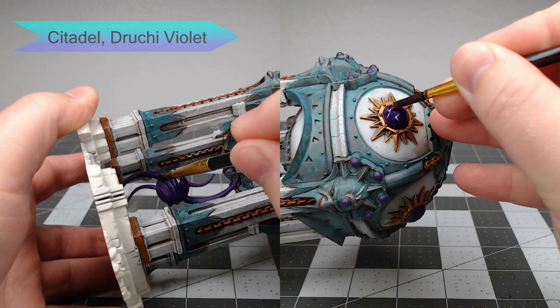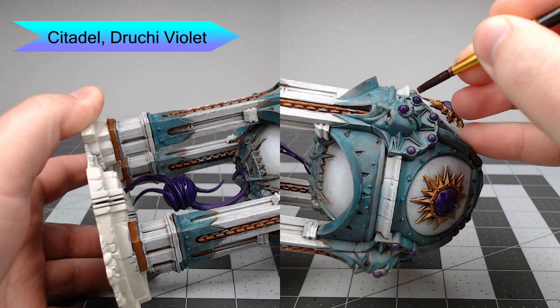The next thing I'm going to do with the magic is shade it using Druchii Violet. This is going to seep into all the cracks and help bring out the darker recesses of the magic later on.